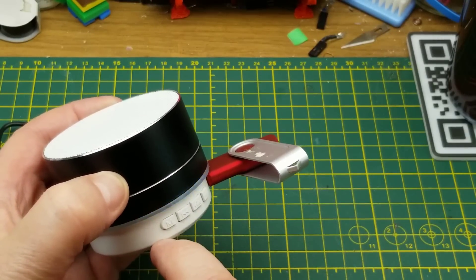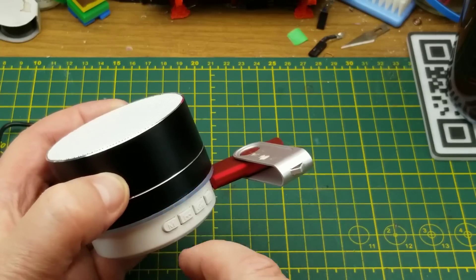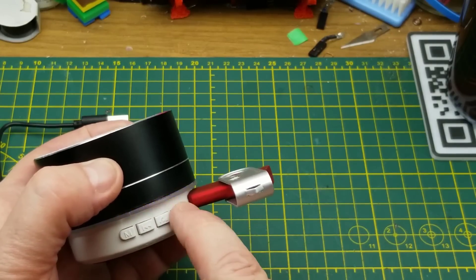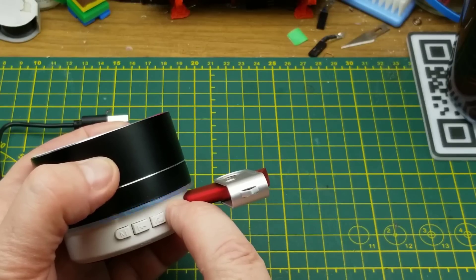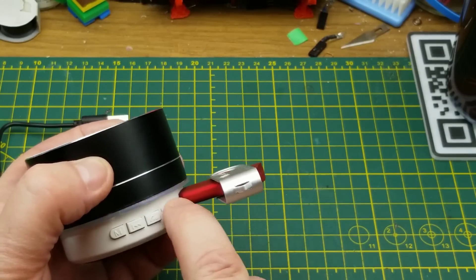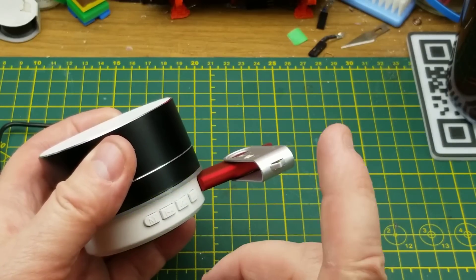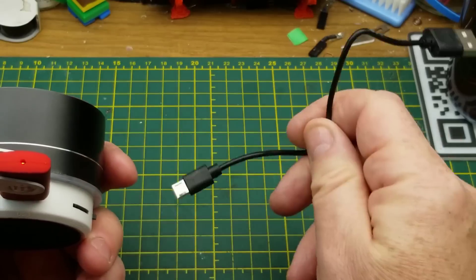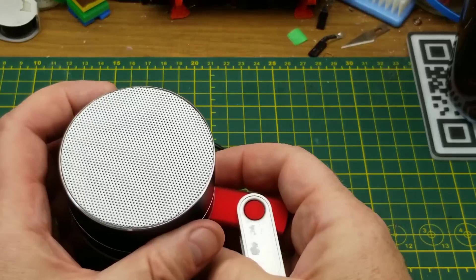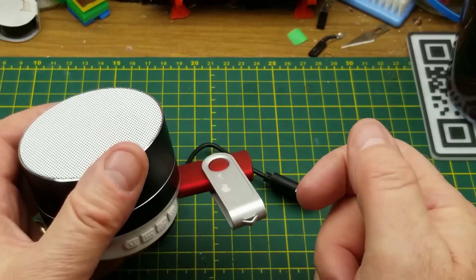Going through the modes, it seems to have an FM radio in it, but I haven't been able to get it to lock onto a channel or anything. Then there's an 'AUX mode' — auxiliary mode — I assume that's getting some audio in somehow through the USB cord, but I haven't tried to figure out how that works. And then USB driver mode, back to USB mode again.